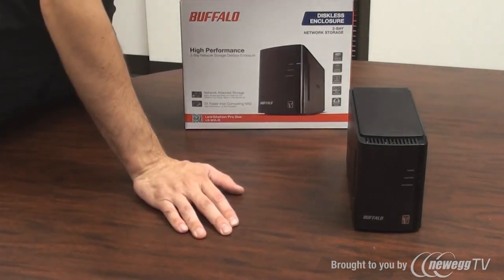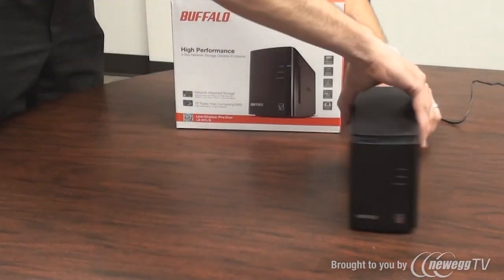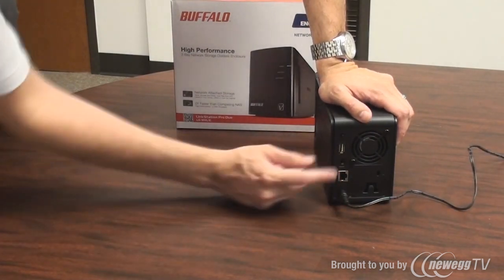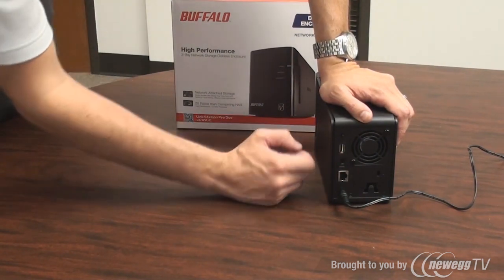I've already plugged the power port into an AC adapter. Once you've done that, you can simply plug it into the back — right into the AC power port. You'll notice the on switch has three positions: off, on, and auto in that order.